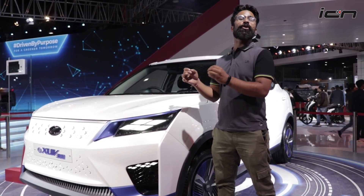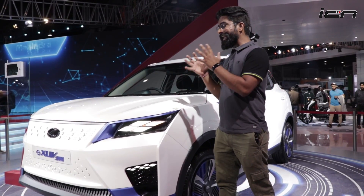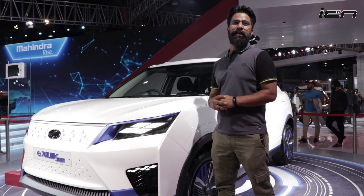So after Tata brought the Nexon EV, now we are in the sub-4 meter space with Mahindra's answer. And here it is — the Mahindra eXUV300 electric.